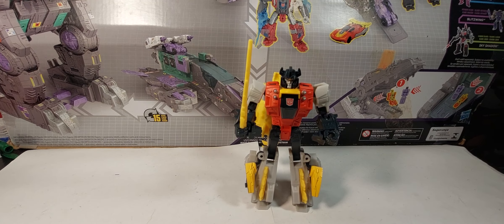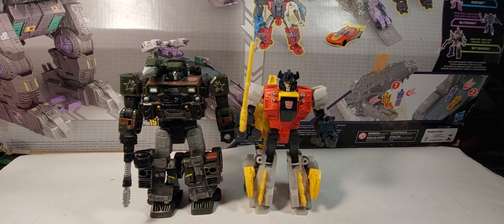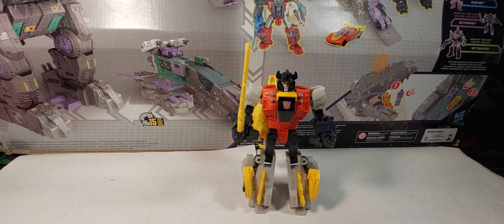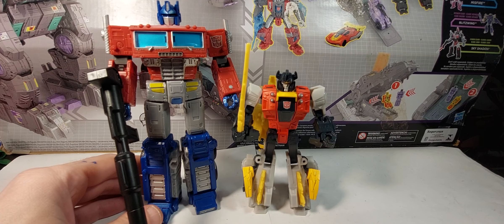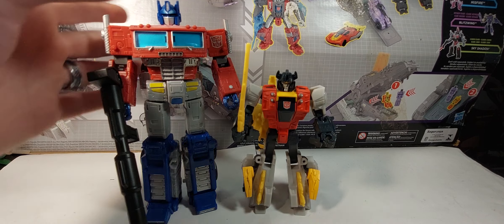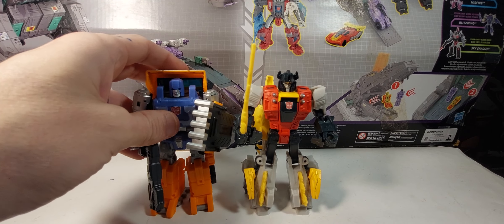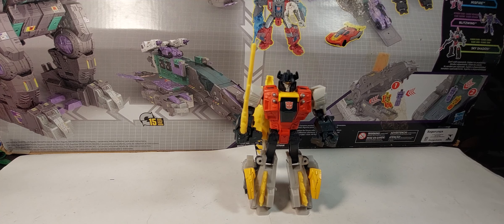Let's take a look at some size comparisons. Bringing in Siege Hound — these guys are fairly small compared to the mainline figures. They're a little smaller than deluxe size. Here's Optimus Prime, and just for fun, here's Huffer — they're roughly about minibot size, the new minibots.